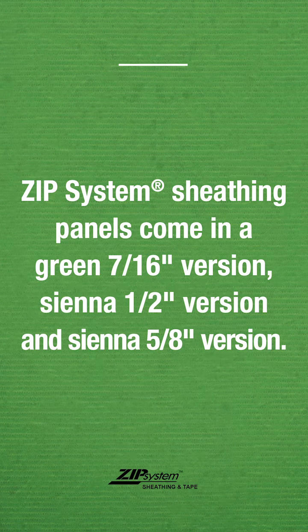As most of you are probably aware, the typical ZIP System panel is going to be green with black tape. But we also manufacture a sienna panel that comes in a half inch and a five-eighths.